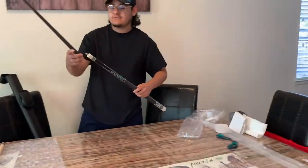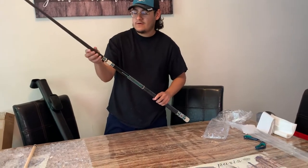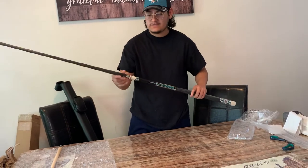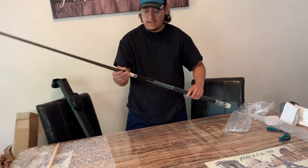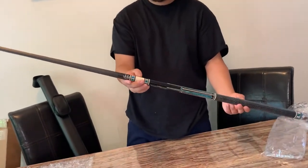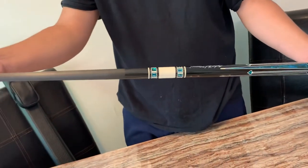All right, let's put it together so you can see how it looks. Holy moly. I think it's 19 ounce. Don't know what else to say, folks.